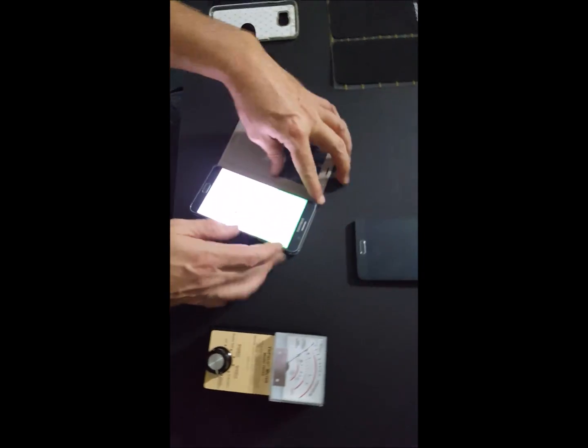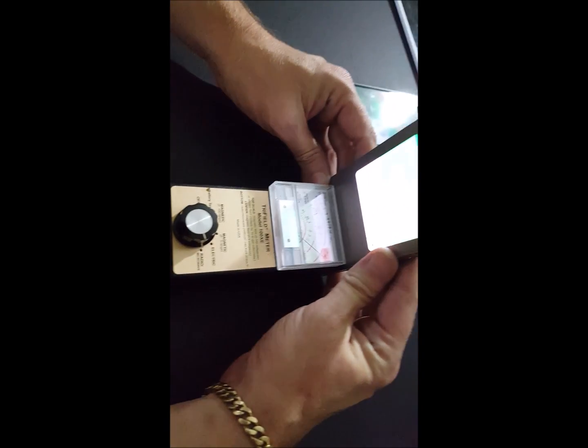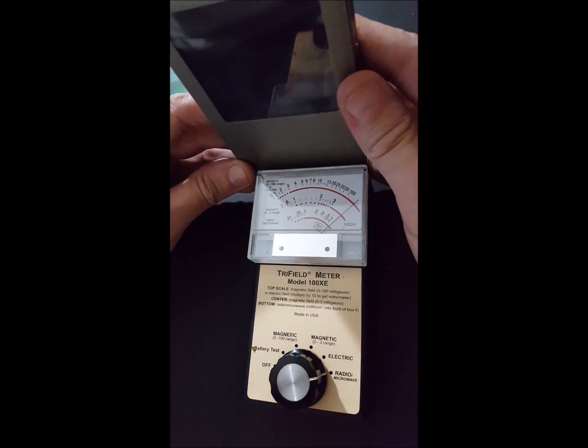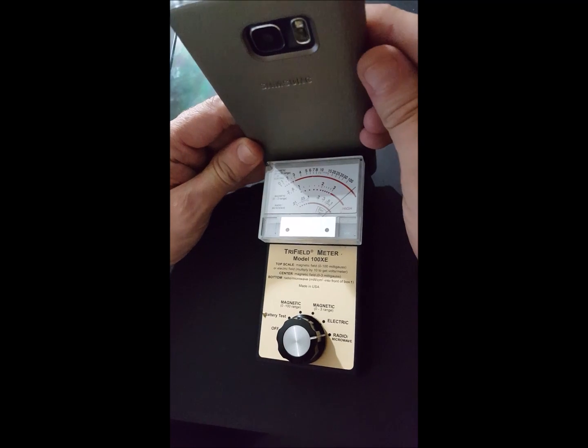When we think about putting this into a regular case — here's one that Samsung sold with the phone — it does nothing to the microwaves whatsoever. This thing is still cranking out microwaves, pegging the needle right now. That's the stock case it comes with, and it does nothing to block that radiation.